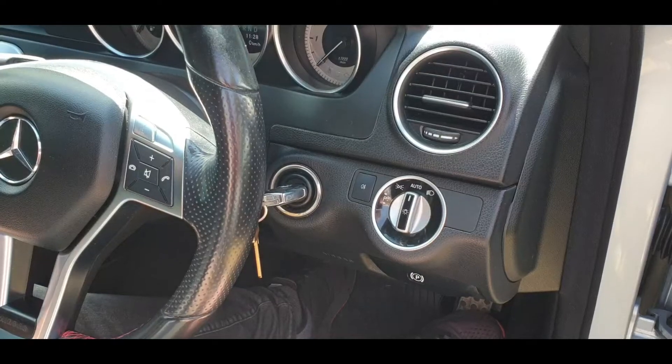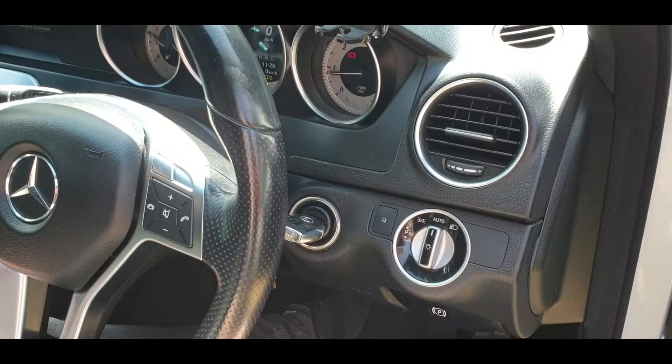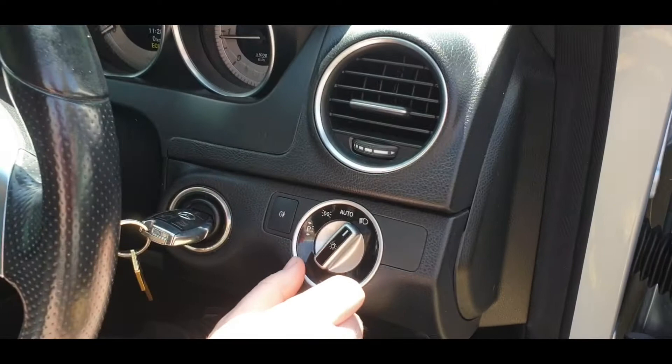Hi guys, this is how to use the headlight washers on a Mercedes C-Class. The car has to be running. If it's daytime, your headlights have to be switched to the on position, or the headlights have to be on at night time.